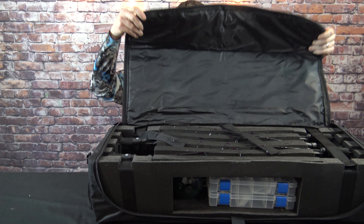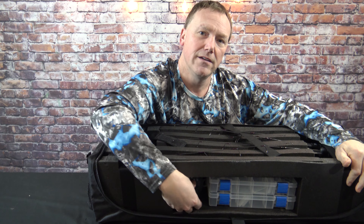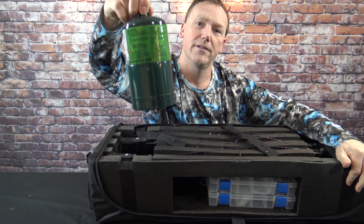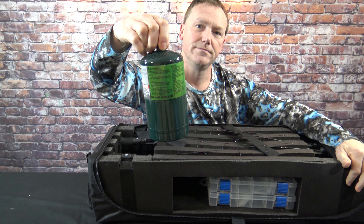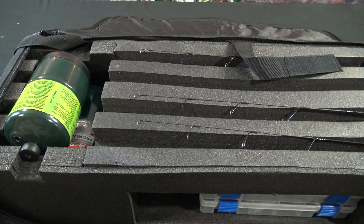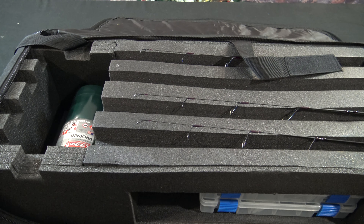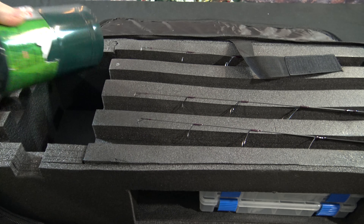You unzip the bag and the storage continues right down here. You have storage for some tackle and another one pound cylinder. Let's take a look inside where the rod storage is. Let's say you only have three or four rods — you can put them all on one end and also use the other end to store some more one pound cylinders.